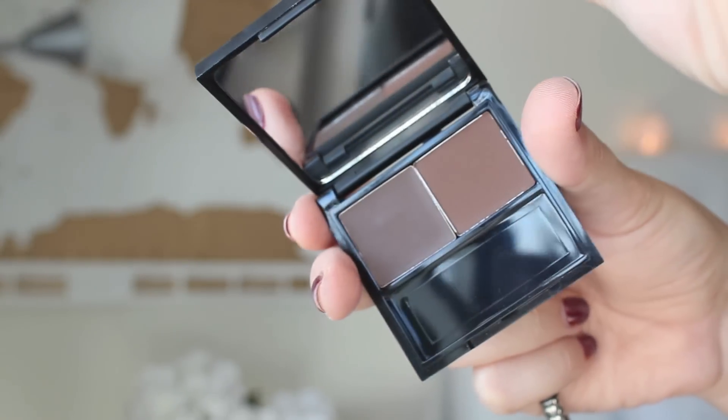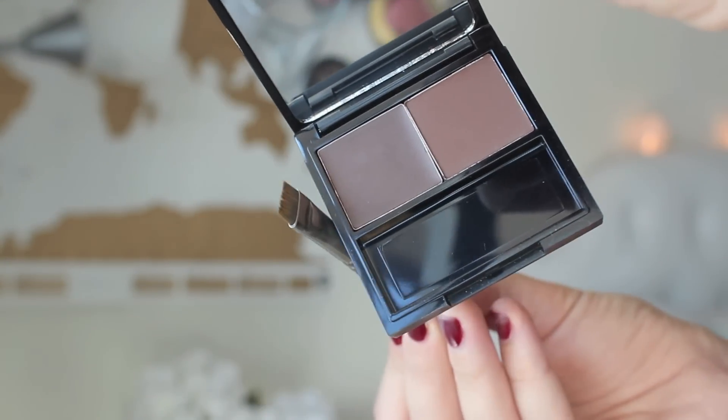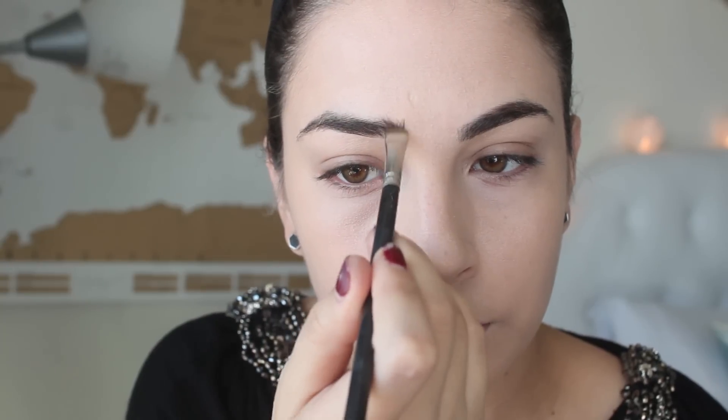Now my eyebrows need a little bit of help and I'm going to use the Benefit Brow Kit in the shade Dark. I like my eyebrows to really make a statement when I go out. I find it makes a big difference in photographs and especially if I do a more smokier eye, so I'm just going to fill them in with this brow powder.